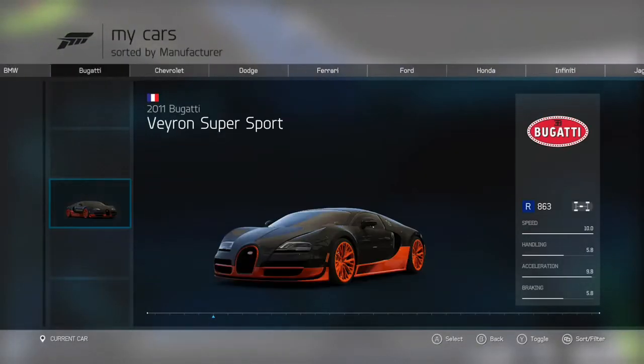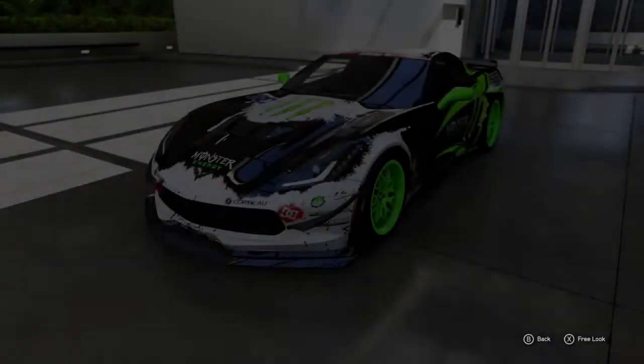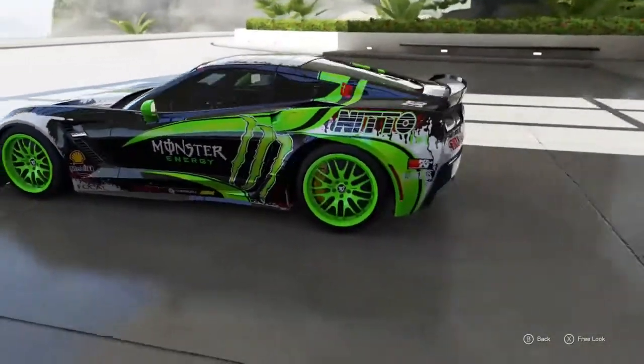What's going on, it's your boy Azza8585, welcome back to another video. It's a tuning setup video for the Corvette Z06 in S-class, as you can see on the screen. This is the paint job I'm rocking — it's a monster, because it's trying to paint a picture of what the car is.